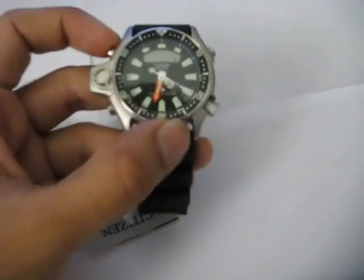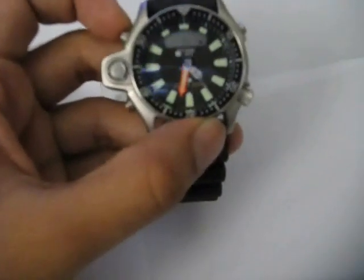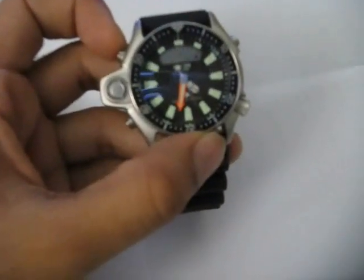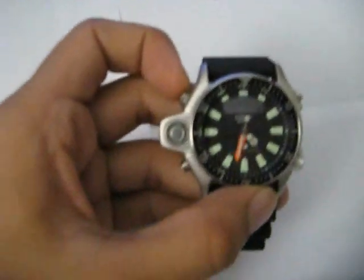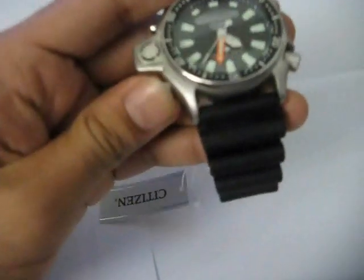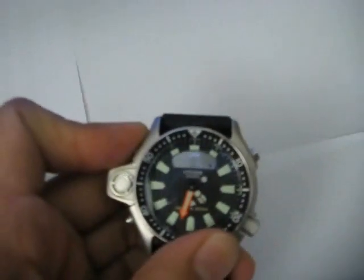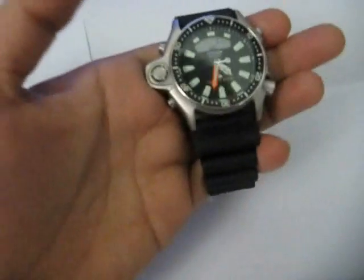If I press the top right button, the watch will go into active diving mode and start measuring depth. If I put this watch in water right now, it would start measuring the depth, but I'm not going to do that. To exit dive mode, I just press the lower left button again for two seconds and I'm out of dive mode.